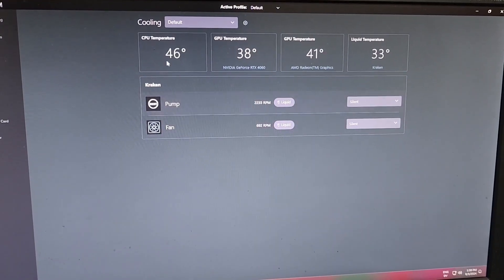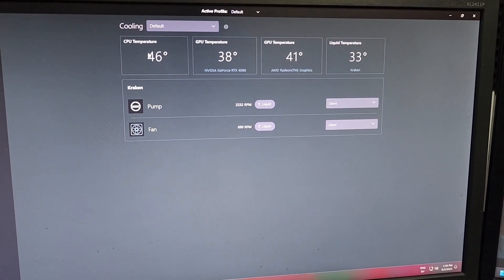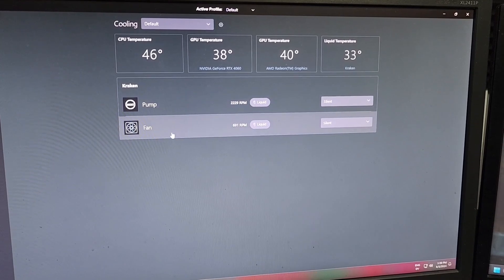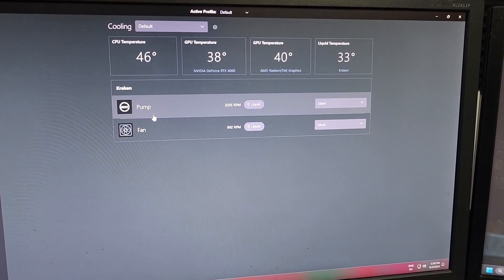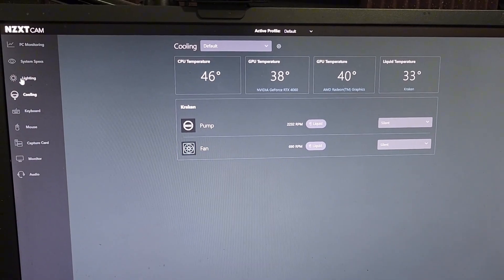I'm going to switch over and show you the application. You have the cooling section which tells you the temperatures of your different components — you can see your GPU temp as well as the CPU temp, which is pretty cool. Mine is only cooling the CPU but I get the GPU reading as well.